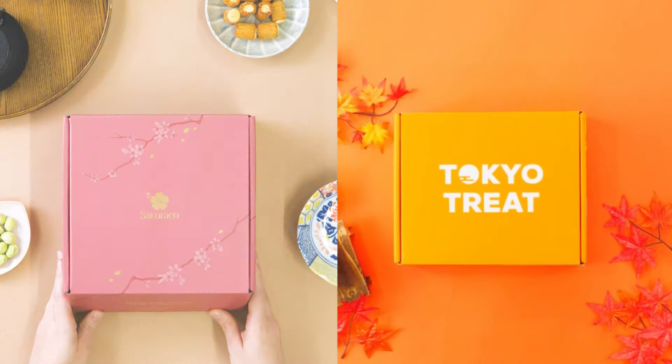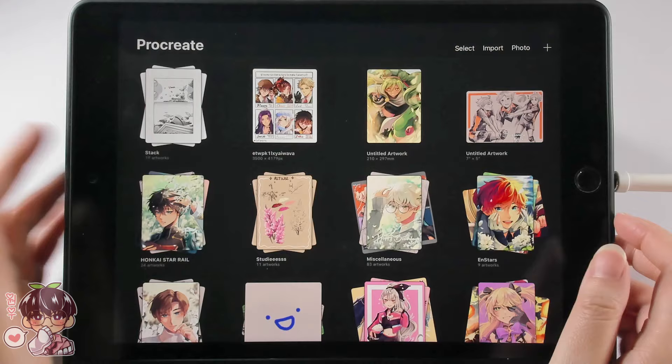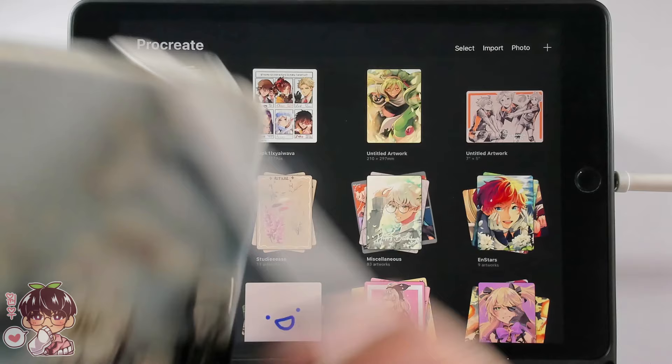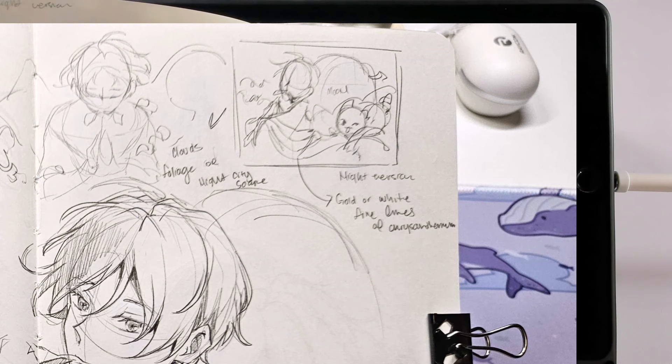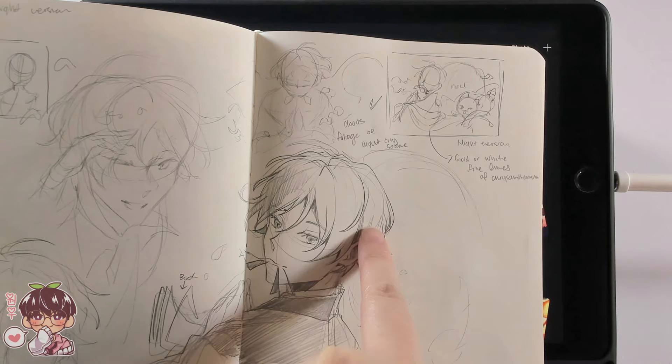Thank you to Sakura Co and Tokyo Treat for sponsoring today's video. Hi guys, welcome back to another video. So today, as you can tell from the title, I've done a little bit of thumbnail sketching and just sketching out what I wanted today's illustration to look like — let me show you a clearer image from my sketchbook right here.